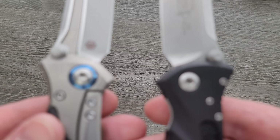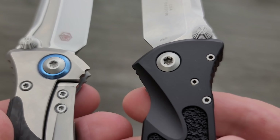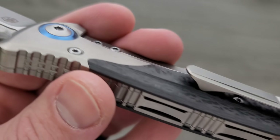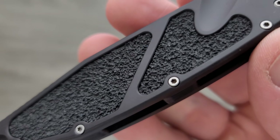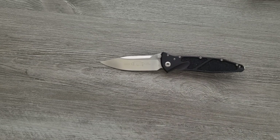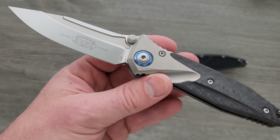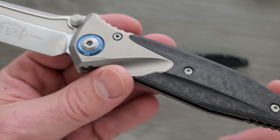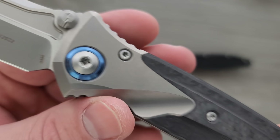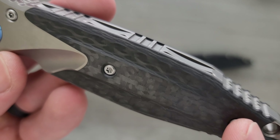Thumb studs look a bit different. The pivot — we have another massive pivot. Here's something I enjoy right off the bat: the hardware screws are not these itty-bitty little teeny-weeny dinky T6. I like T8, and that appears to be what we've got going on here. Look at the transition between the titanium and the carbon fiber — the carbon fiber looks good, by the way. Real nice.